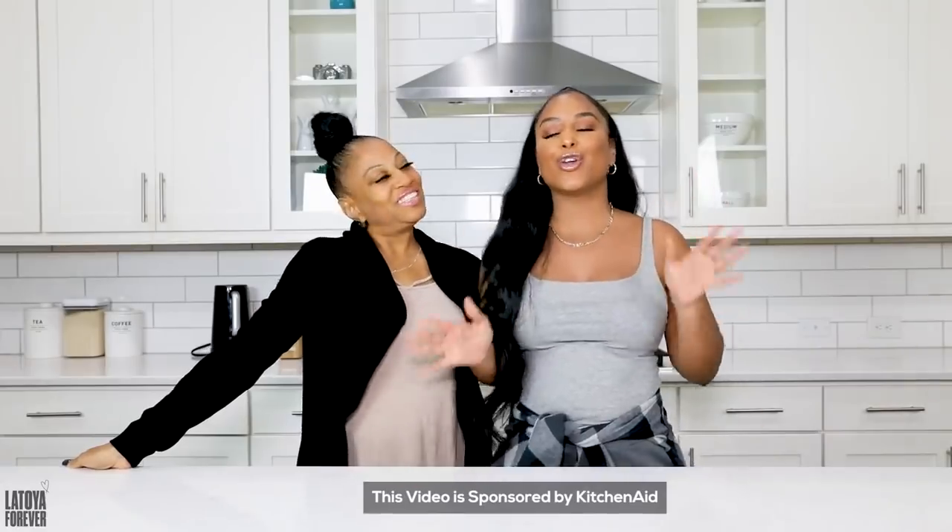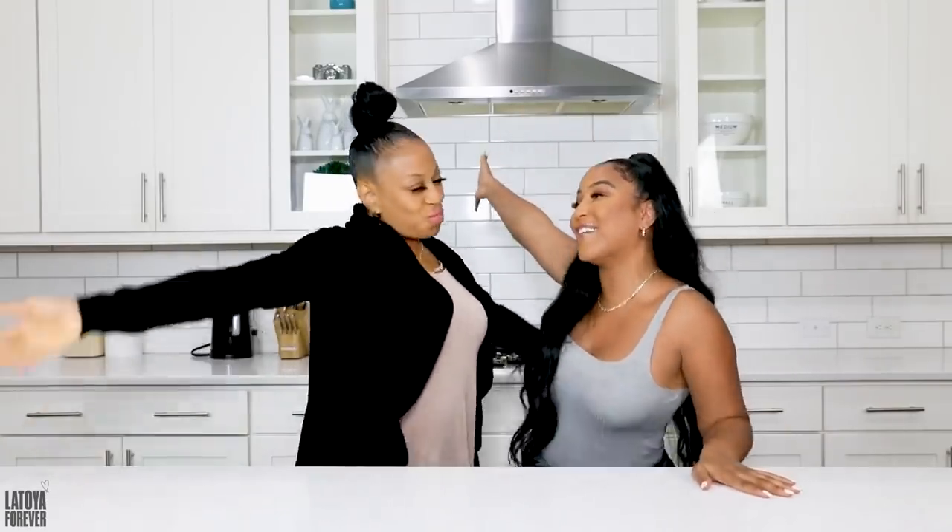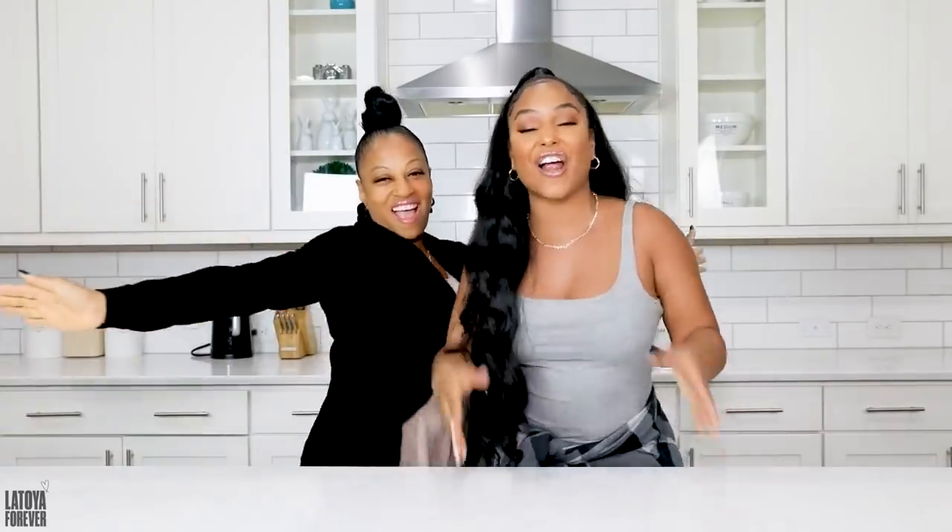I'm so excited because today's video is in partnership with KitchenAid. Now you know I have a large family and the cooking process takes up this entire kitchen. I usually leave the cleanup process for my mom. I run out the kitchen every time because it's just a hot mess in here. But in today's video I'm going to show you how we were able to cut the cleaning process to just 10 minutes using the KitchenAid Free Flex third rack dishwasher. Let's jump right into the video!